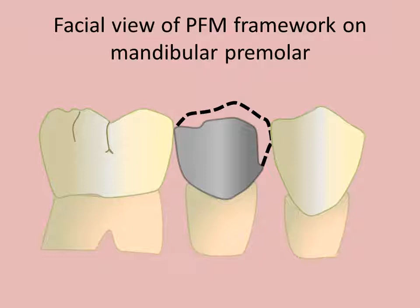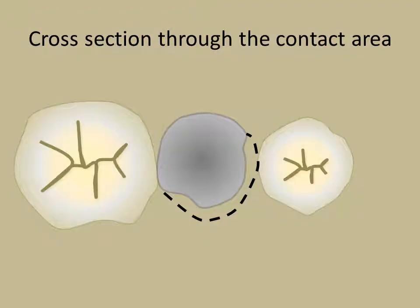The design for the PFM on the mandibular second premolar is shown. Provision is made for buccal coverage porcelain with porcelain contact on the mesial and metal contact on the distal. Extension of the metal provides strength to the porcelain. Alternatively, the porcelain may be extended over the occlusal surface.